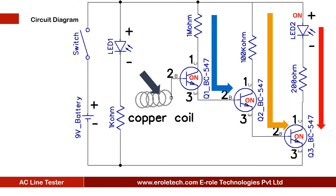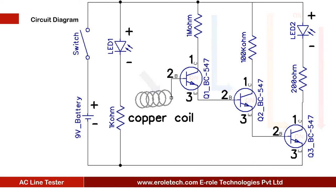Three transistors are used to amplify the received signal from the copper coil. When there is no AC power in the wire, the transistors will turn off and the LED will not glow.